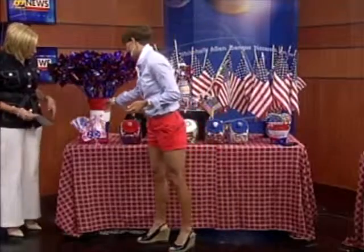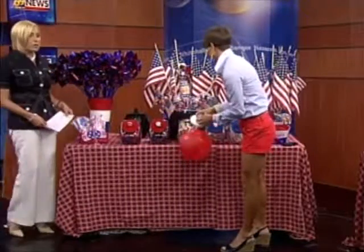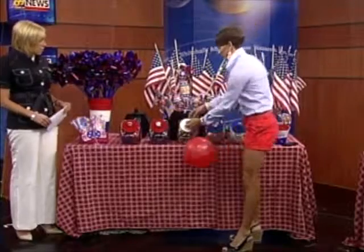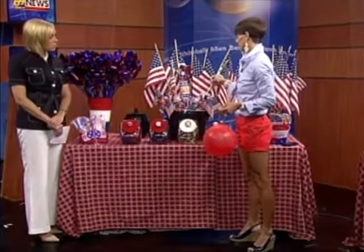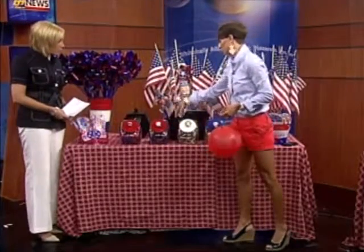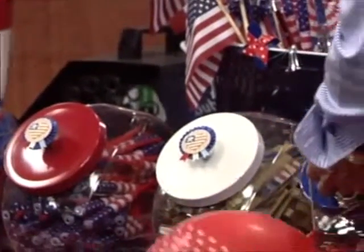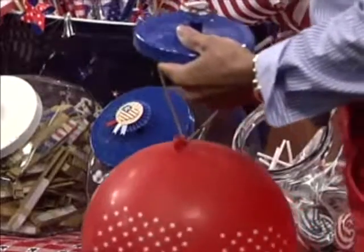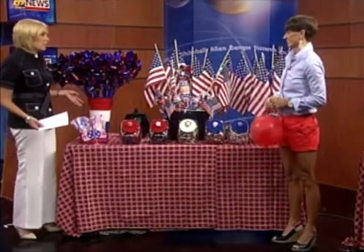I purchased some things to entertain the children. For example, patriotic gliders — there's one for everyone. Here we have punch balls, which are terrific; the children will have a ton of fun with these, and the grown-ups too, probably. The patriotic fans adults would also enjoy because it does get hot. You just set out these canisters on your tables and folks can grab what they like. You can even fill them with patriotic candy — red, white, and blue jelly beans or M&Ms. Here we have Chinese yo-yos, patriotic stickers, parachuters in red, white, and blue, paddle balls, and some sparklers.